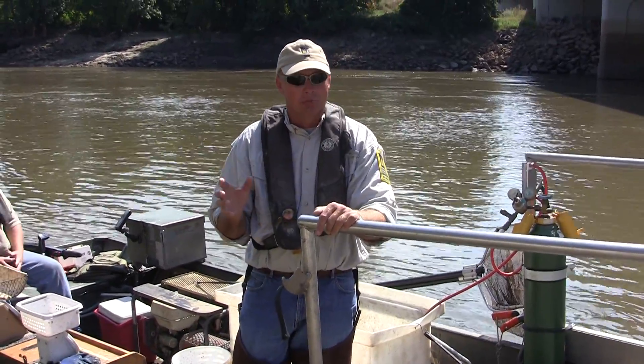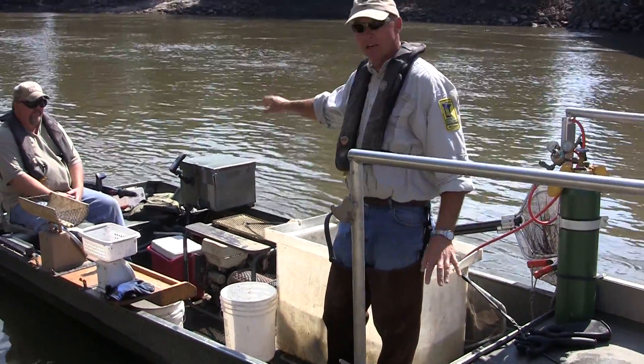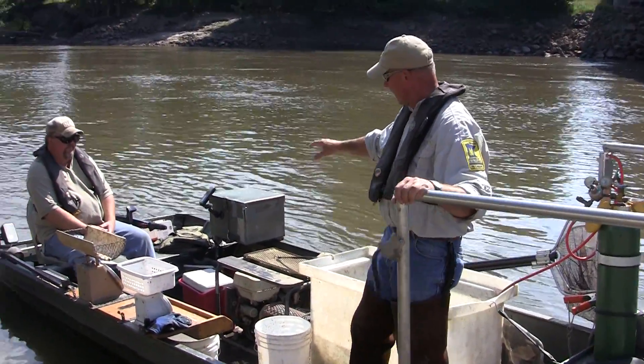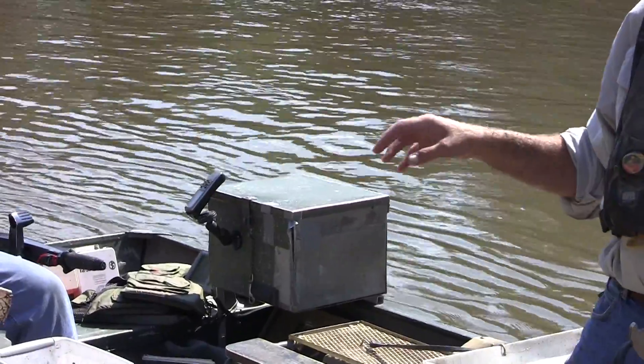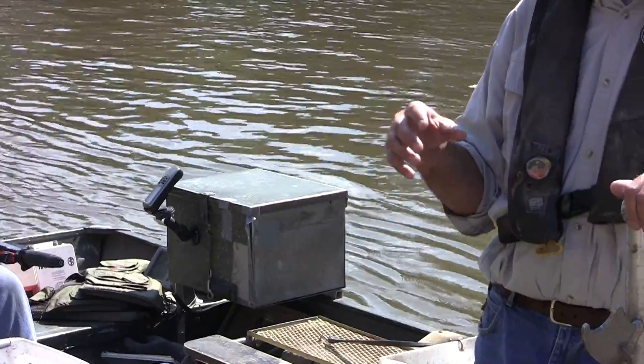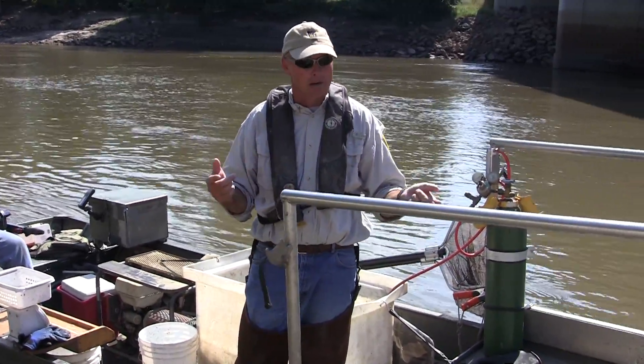When we do electrofishing, we have a boat with a generator mounted in it. We also have an electrofishing control box which is attached directly to the generator, and that allows us to control the electrical output that goes into the water.